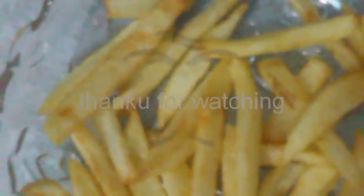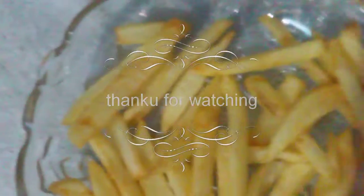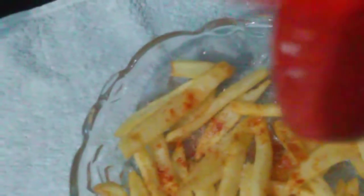I will put some sauce on the plate and add some food. I will make some sauce and add the potato finger fries. I am going to add more potato finger fries and tomato sauce on top.